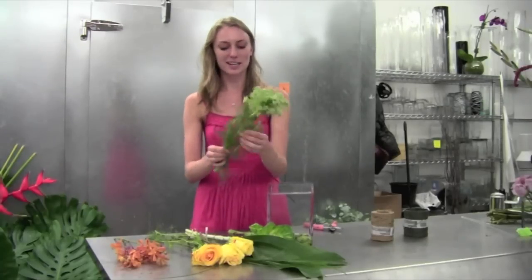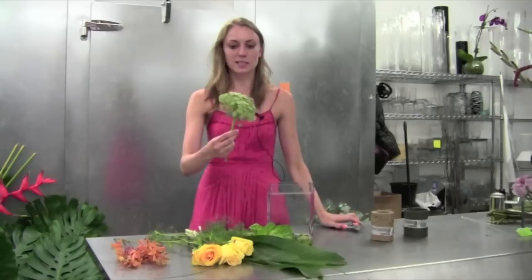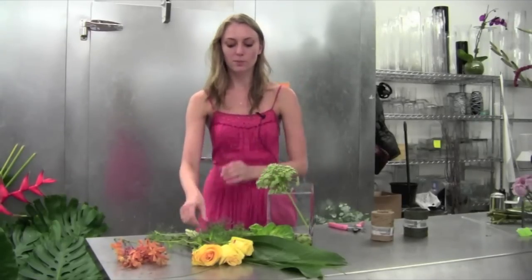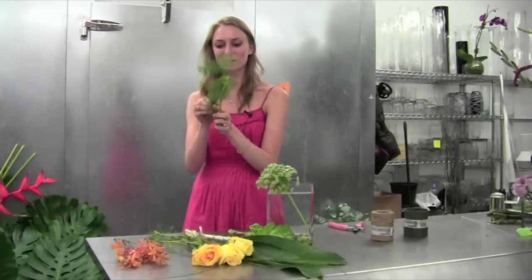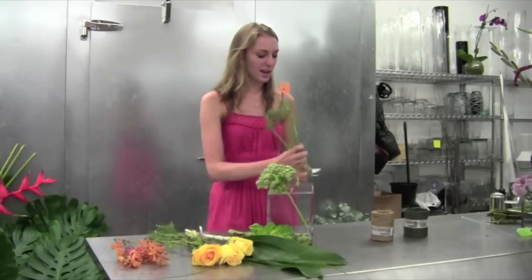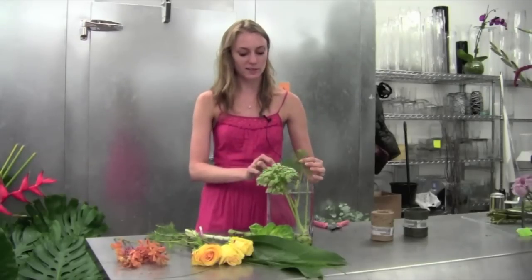It's not Queen Anne's lace. I'm just going to take them — sometimes they have some nice laterals — so I'll take off the biggest bloom and place it towards the front because I want it to be a focal. Any of the extras that are a little bit smaller, I'll take off some of this little greenery and place them in the back. This is a great way to hold in the rest of the flowers.